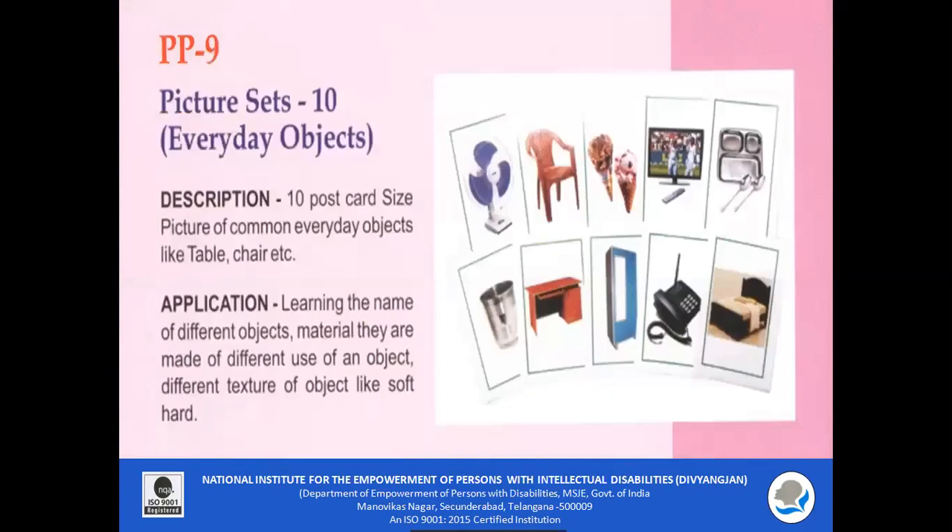PP9 — Picture Sets. Ten postcard-size pictures of everyday objects are included in this picture set. Children can learn to identify and name different objects which they see around them, such as table, chair, fan, glass, telephone, bed, plate and spoon, television, and more.